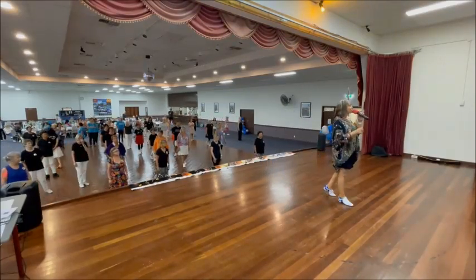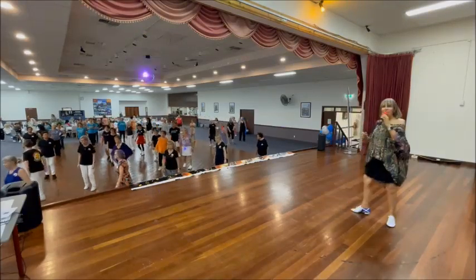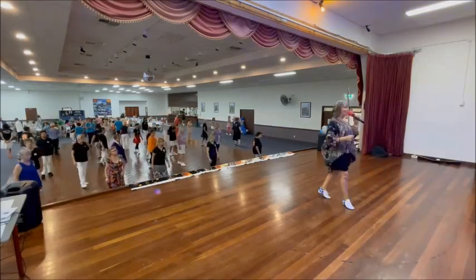If you don't want to turn, you do a rocking chair. Otherwise it's two half pivots: one, two, three, four.